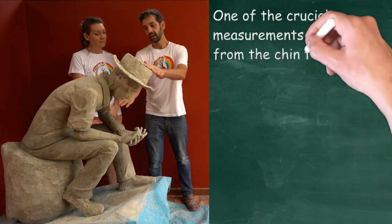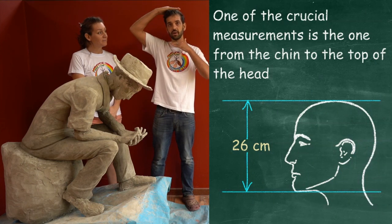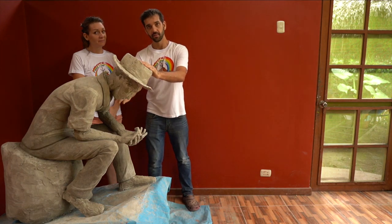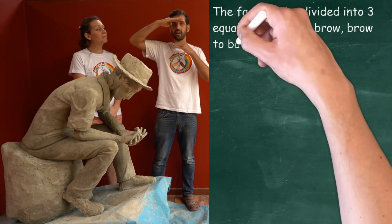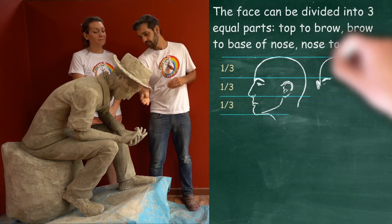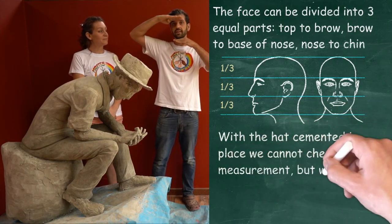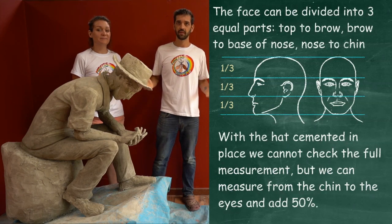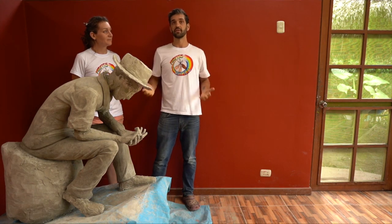Similarly, from the top of the head to the chin, when we were making the head, we were aiming for a total measurement of 26 centimeters. It's impossible to measure because he's wearing a hat at the moment. But what we do know is that the head is divided into three equal parts. We have the ability to measure from the eyebrows to the chin. So if we take two thirds of the 26 centimeters, it gives us just over 17 centimeters. I measured this at about 15 and a half, so it gives us a couple of centimeters to add cement to the bottom of the chin.